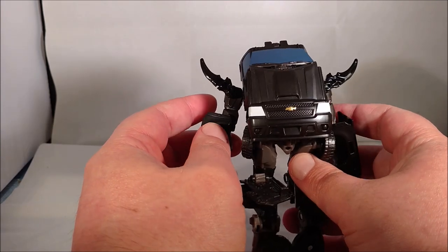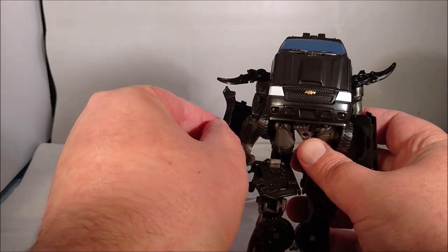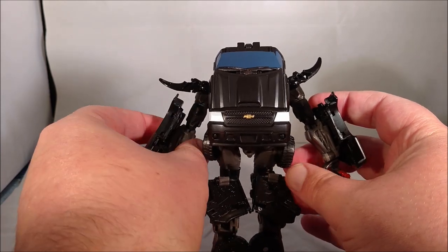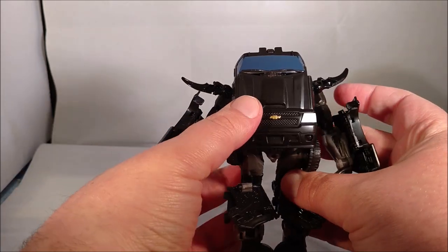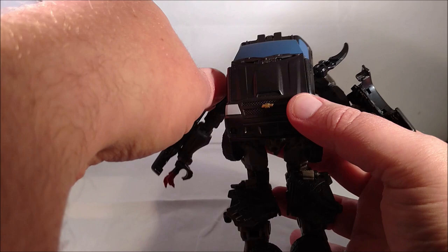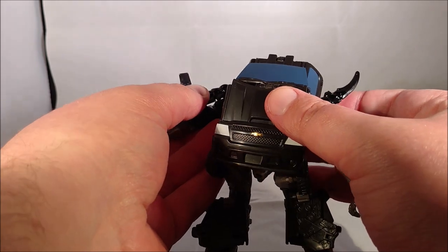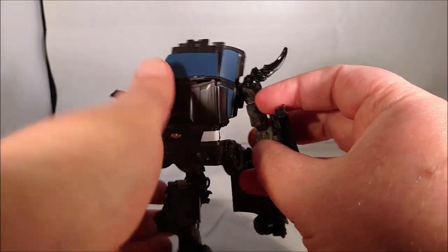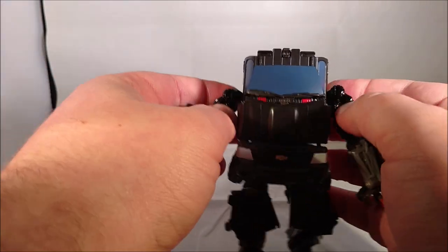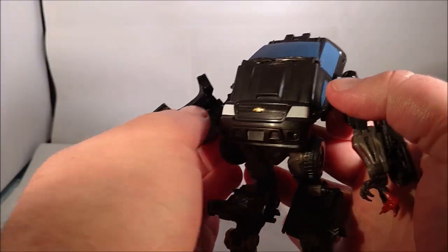First step: turn the figure around, then these little fins are on a ball joint — you want to bring them down. At the same time, swing out the door panels on the side of the arms. Just as an FYI, these are — at least on my figure — not glued in, so they do have a tendency to pop off during transformation. There are little tabs on the back of the arm that slot in, though they don't fully peg. You can go ahead and flip up the arms.